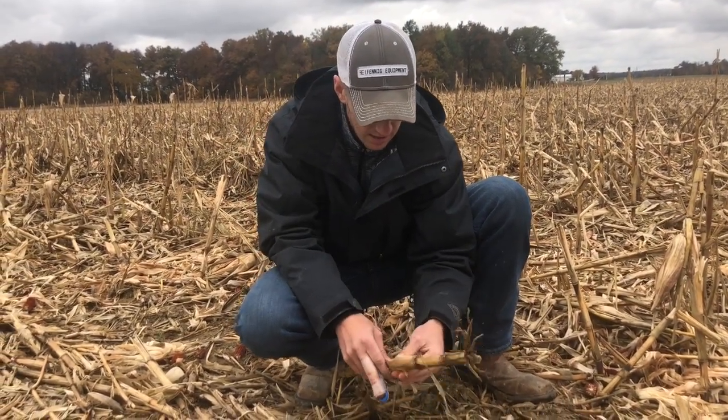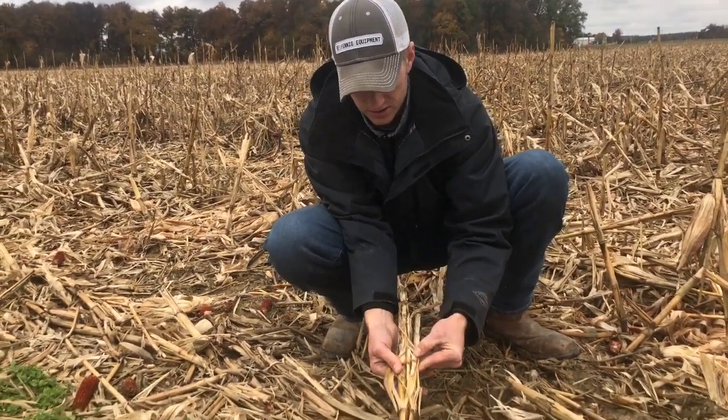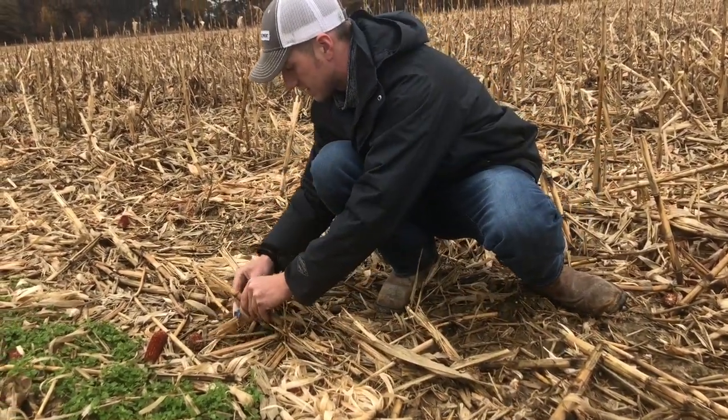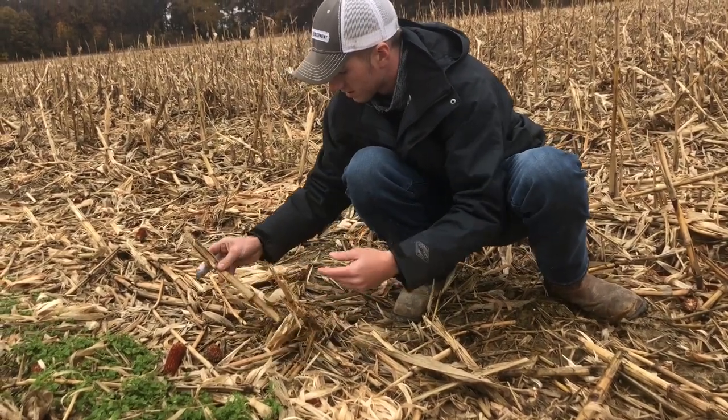You break this thing open and look at that — you can just see there's mold and bacteria and microbes and all kinds of stuff getting into these devastated stalks. They're really brittle and they break apart easy.